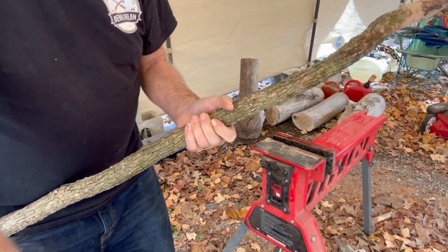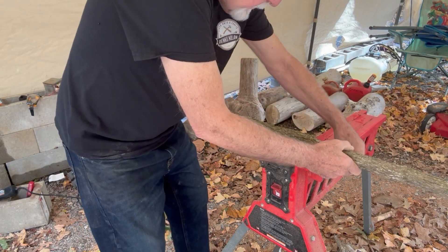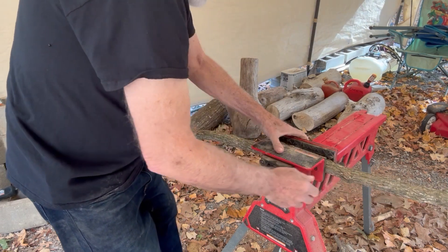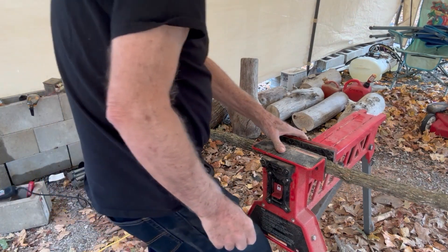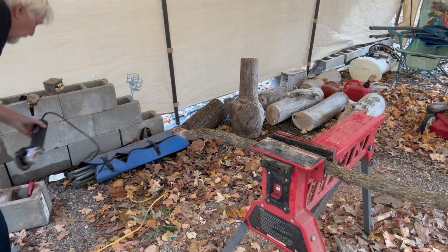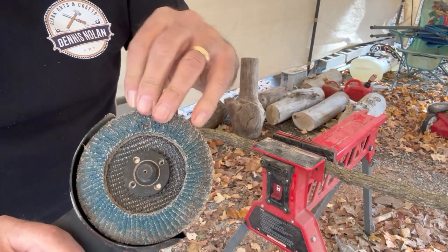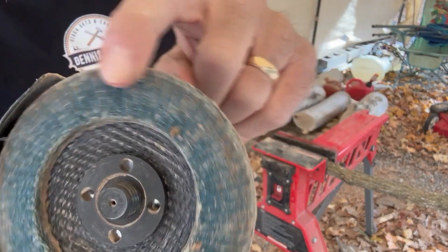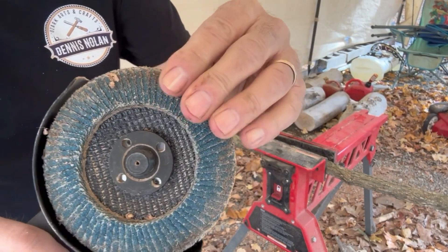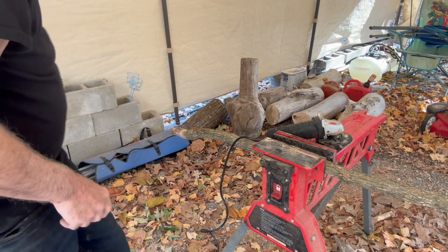First, I put them in the jaw horse right here, get them secure, and I chuck them up sideways in the jaw horse. I have an electric angle grinder with a pretty aggressive sander on it. It's got several little ribs — I picked these up at a low cost from Harbor Freight, and they do a good job knocking this bark off the walking stick.